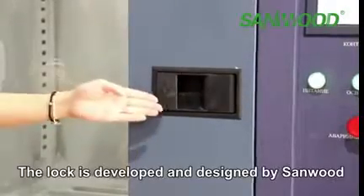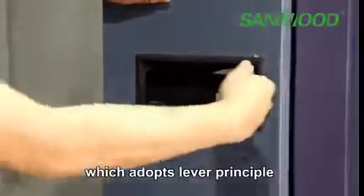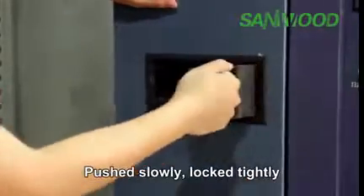The lock is developed and designed by Sunwood, which adopts a level pre-latch sample mechanism. Push slowly and it locks tightly.